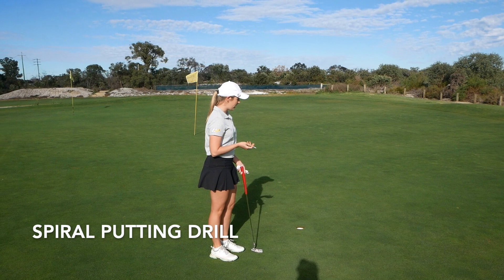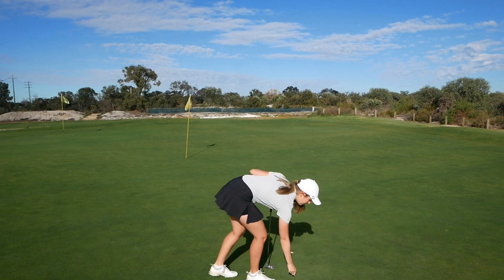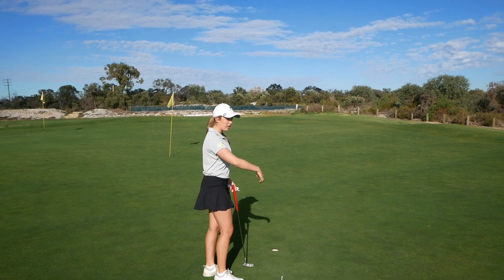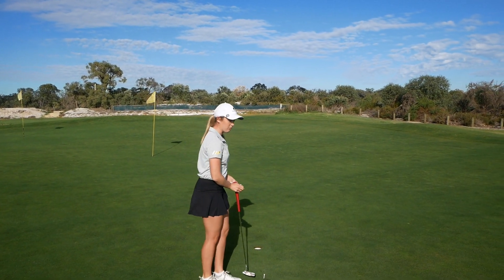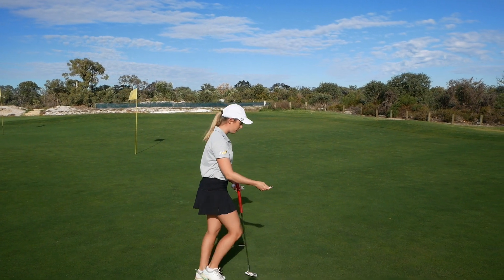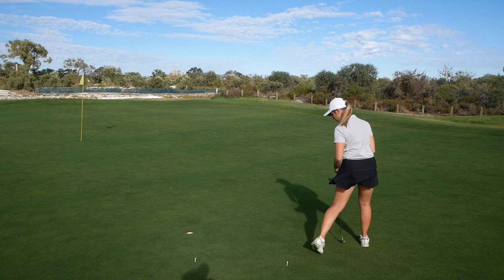So for this drill, all you need to do is find a hole and put your first tee at three foot, and then slowly work your way out further and further around the hole. So from three foot you can go to four or five foot and just space the tees out nice and evenly around the hole.